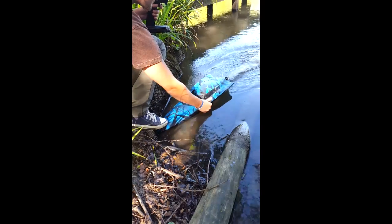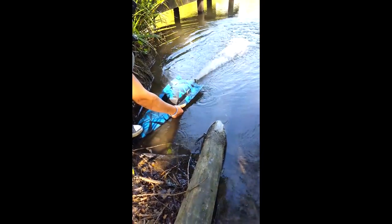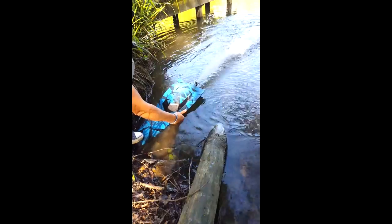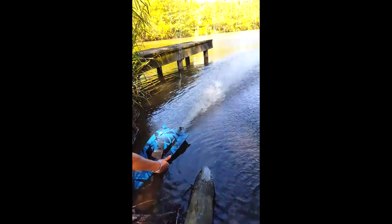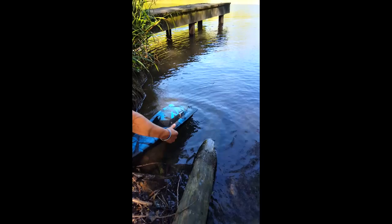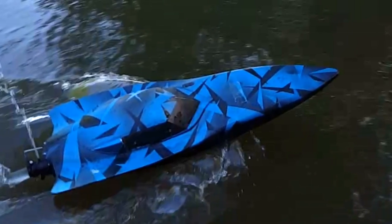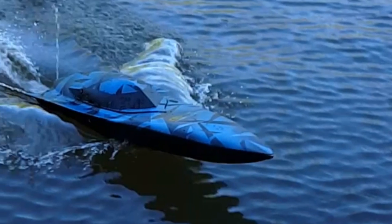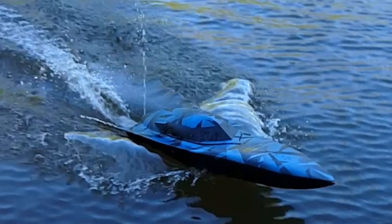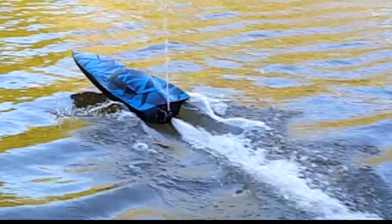Thank you very much for watching — I hope you've enjoyed the video. We're sure we'll have more projects coming soon. This is a little water pressure test to see how far we get the jet to go. The jet went about almost 4 meters with an 11 volt battery. The actual boat itself was powered by a Hobbywing 150 amp speed controller and a 2045 KV motor on 11.1 volt lipo.